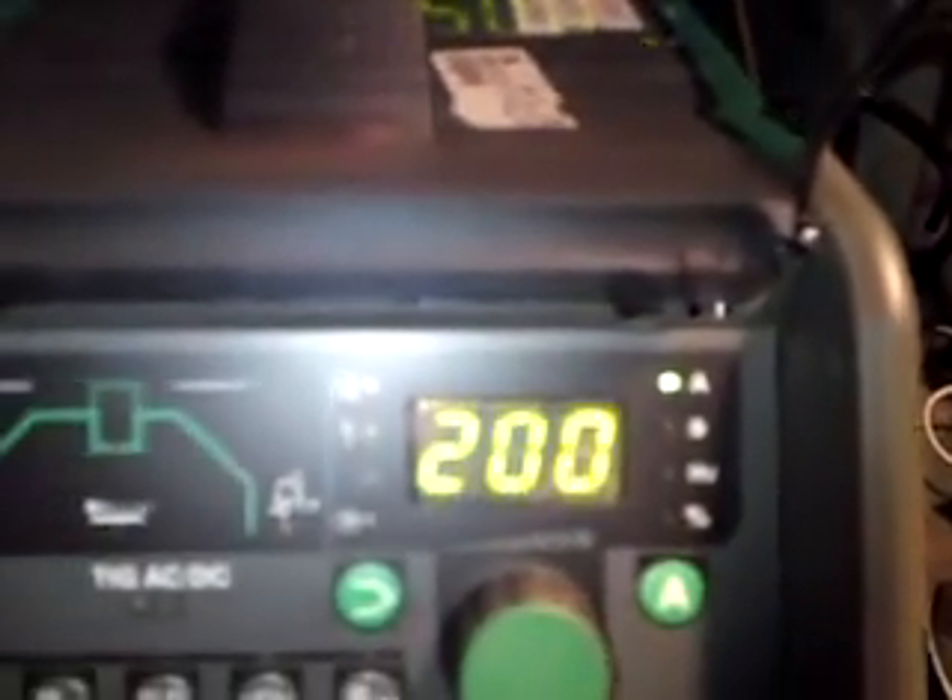That's showing five amps because I've got my remote foot pedal plugged in. So if I turn that off, it will show you that's my amperage setting at 200 amps. You'll get a burst of 1 tenth of a second at 200 amps, and that's all it will do. So I'll try and demonstrate that on a piece of about 1.5mm stainless steel and I'll just tack weld it up for you.